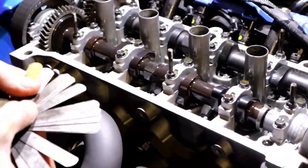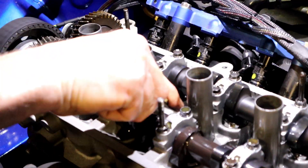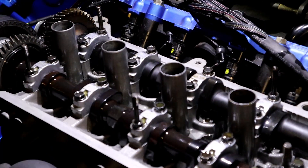So if I start with 14 thou, does it fit? Does it fit? 12.